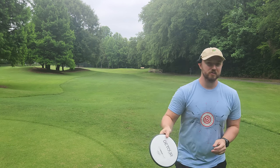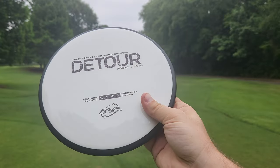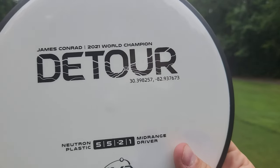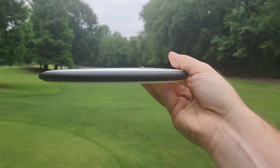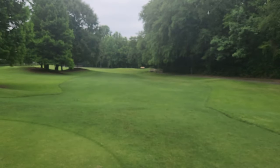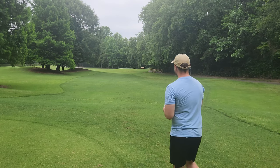5.5, minus 2.1. We'll take a quick look at the side profile here. I really like how the stamp is just simple and clean — 2021 World Champ Detour. Very nice looking disc. It doesn't have quite as low a parting line as something like the Paradox or the Uplink, and those discs come in at a minus 3 or minus 4 turn, which makes a lot of sense.